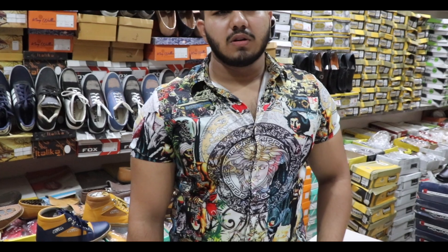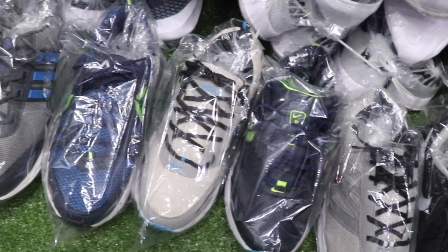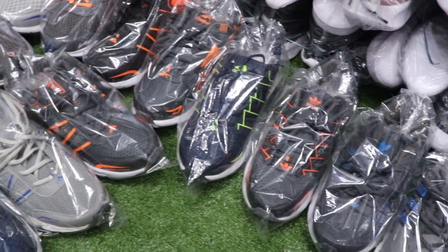And why only wholesale? Only wholesale — and why minimum around 50? If you order from outside, minimum 40 pieces; if you visit here, minimum 4 pieces. They deliver all over India.